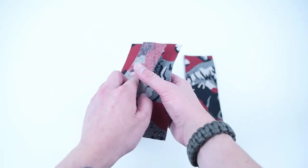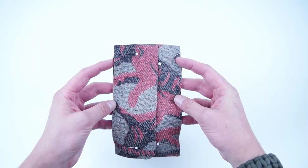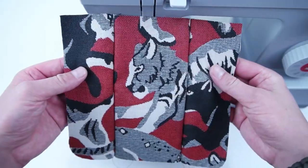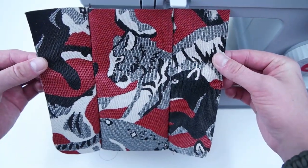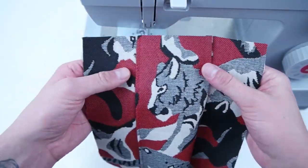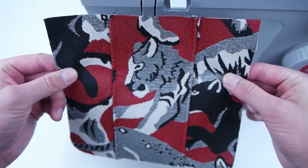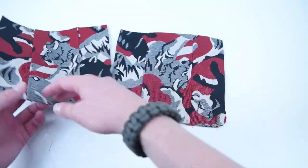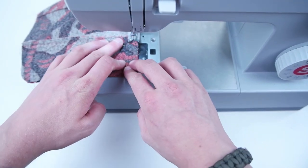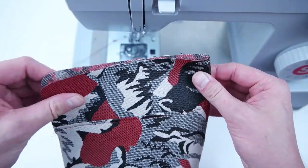Start by grabbing all your pocket panels. Place the right sides together for the left side and the right side on that center panel. Pin it together and then sew along those edges at a quarter-inch seam allowance. Fold the seam allowances towards the center and topstitch on that center panel on both sides. Then repeat this process for the other set of pocket panels — place the right sides together and sew across that top edge. Flip the wrong sides back together, make sure all edges are even and the top is nice and flat, then topstitch all the way across that top edge.